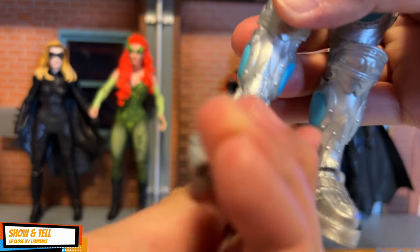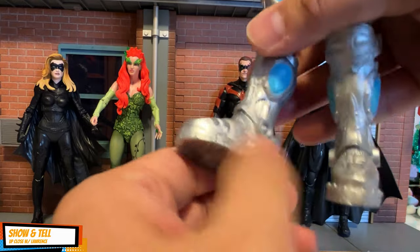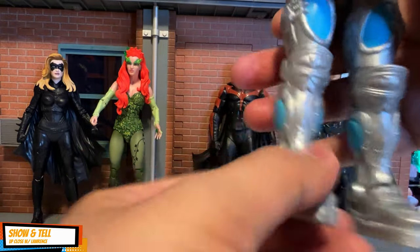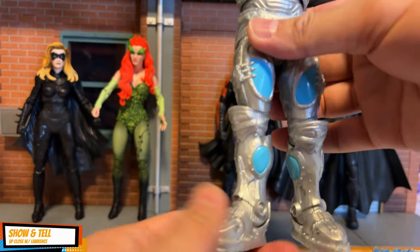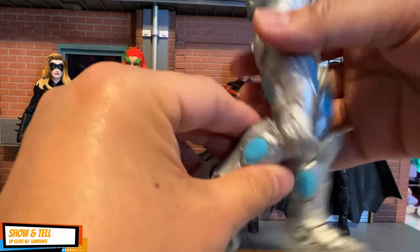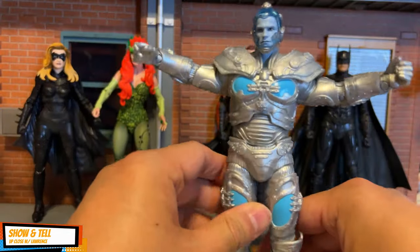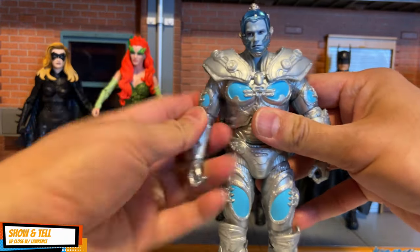You can do the splits, and there is toe articulation. The knee also has a break — so besides being single-jointed, you can turn the knee left and right. That's a little different from the usual McFarlane Toys setup. It can stand no problem.